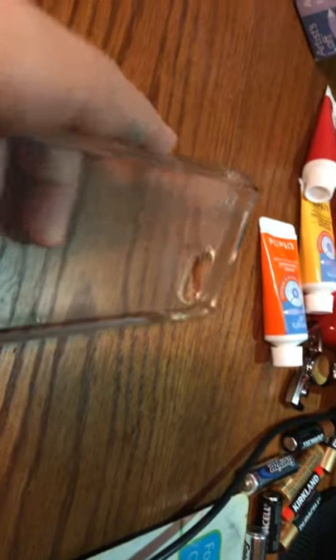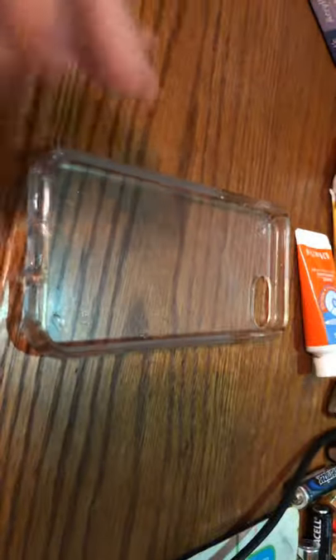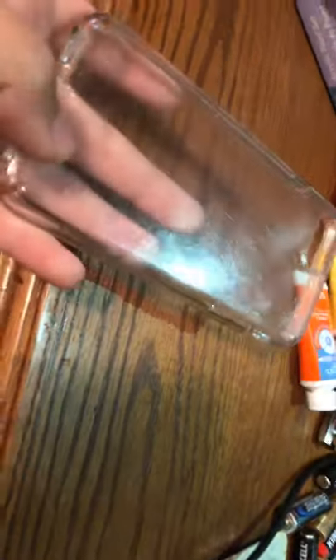If you're watching this, earlier I tried with acrylic paint to paint this clear phone case for an iPhone 8 or 7, and I totally messed it up. I tried to get as much of it off as I could, and I did get all of it off, so we're going to try again.